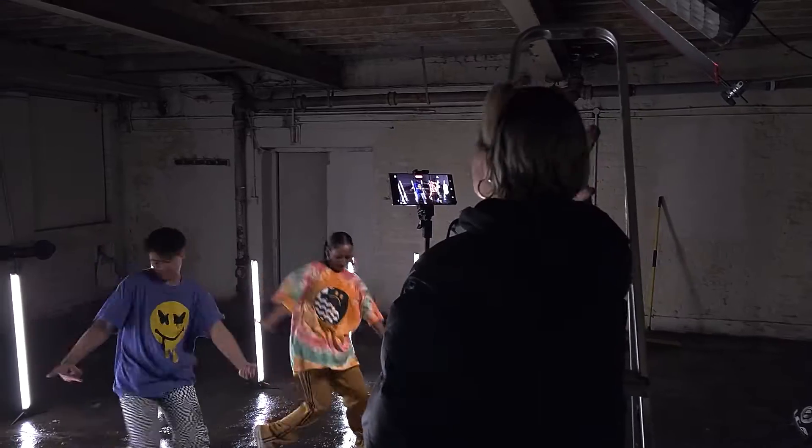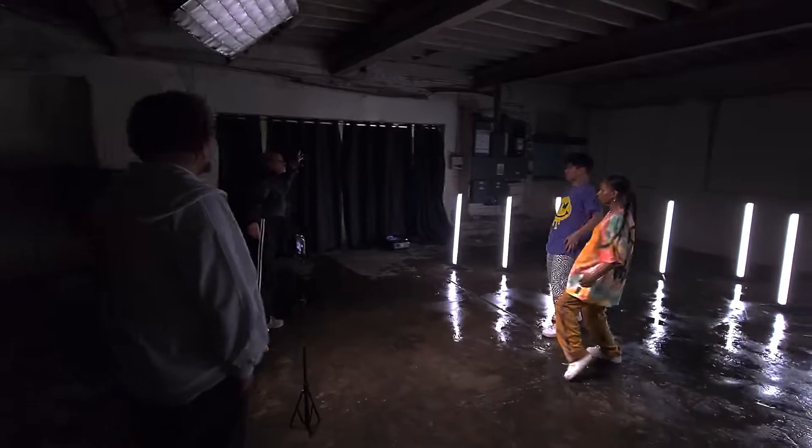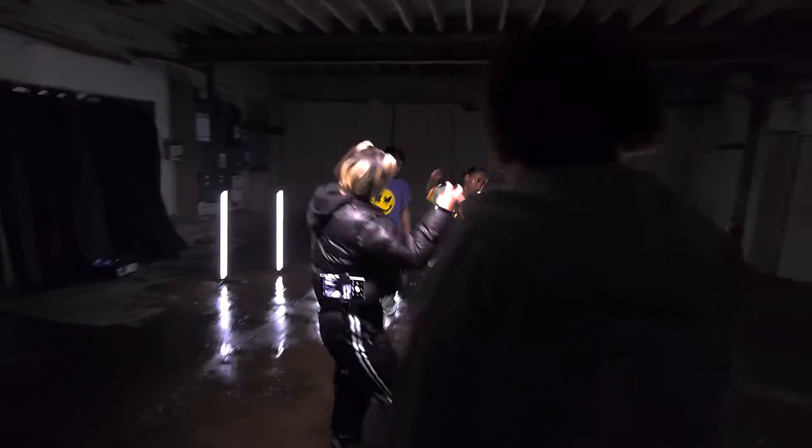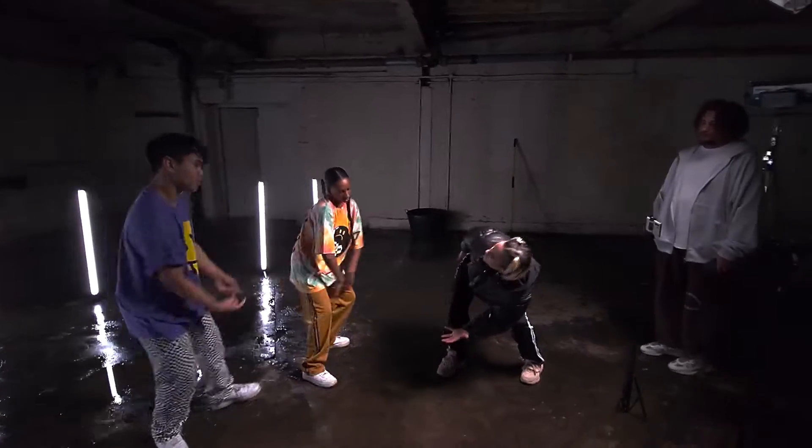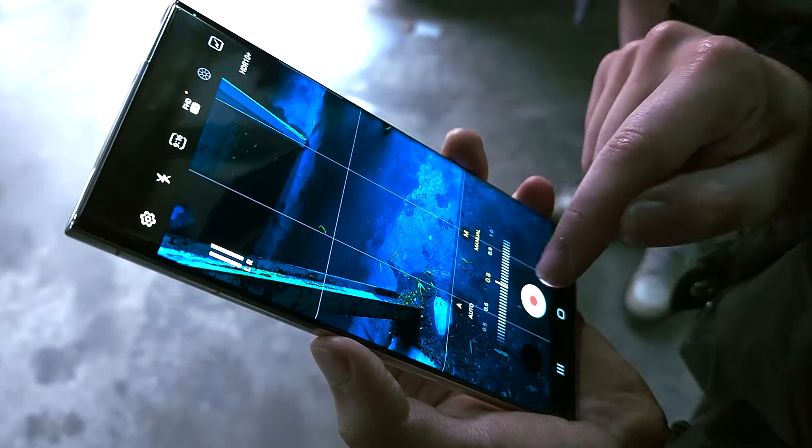Hey guys, it's Rebecca B Creative. I'm a music video director here in London and I've worked with some amazing artists on choreography-heavy videos. Today I'm going to be showing you how to get your dance videos to the next level using the Samsung Galaxy S22 Ultra, going into special detail on how you can get amazing visuals even in low-light settings using the easy-to-use Samsung features.